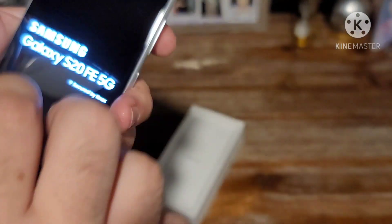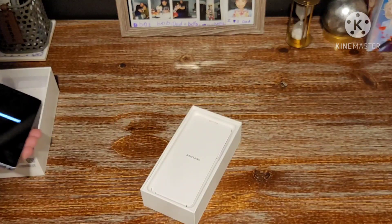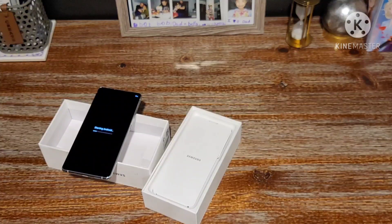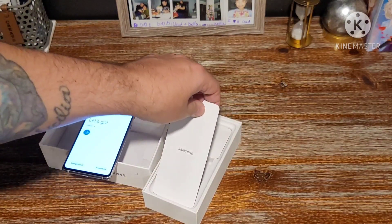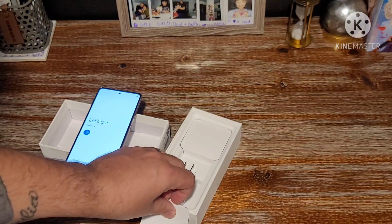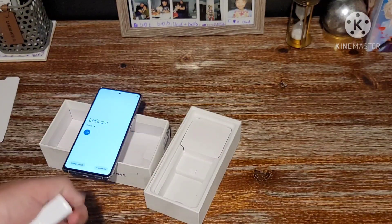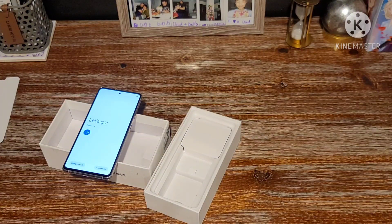Let's do the first boot up. This device does not come with a screen protector pre-installed — I heard some people say it does, so that's a bit of a surprise. Something I want to test is the in-display optical fingerprint reader. Most other Samsung devices have the ultrasonic fingerprint sensor, which can read your finger even if it's dirty. I actually prefer optical fingerprint readers — I find them more reliable and faster. Ever since Samsung went with the ultrasonic fingerprint sensor, I've found their fingerprint sensors to be quite unreliable.